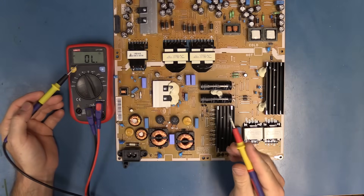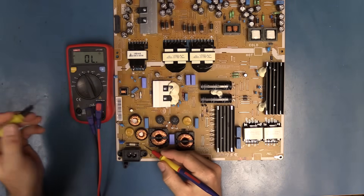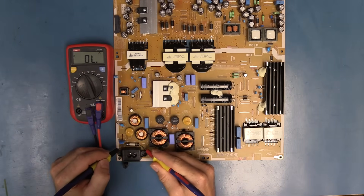I've set my multimeter to beep mode, so when I have a short, I get a beep. The first thing I want to do is check my fuse. And I'm not getting a beep, which tells me that this fuse is blown.